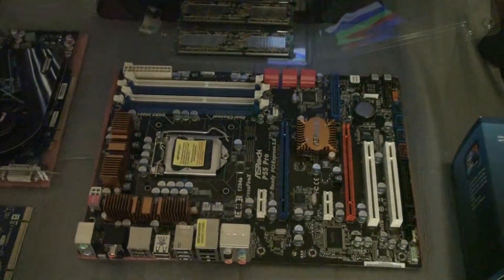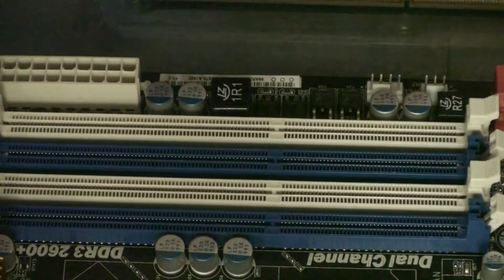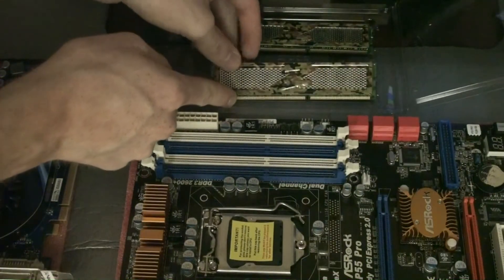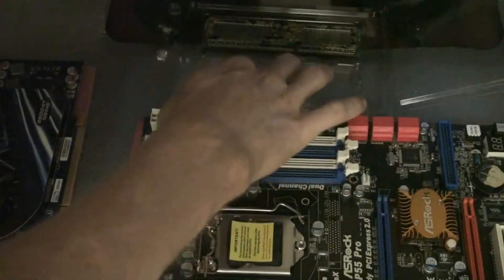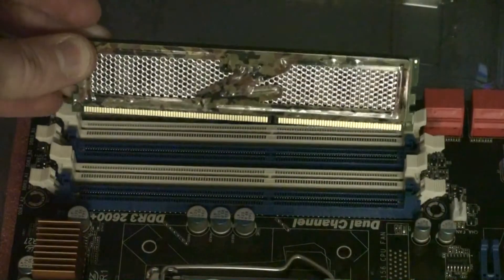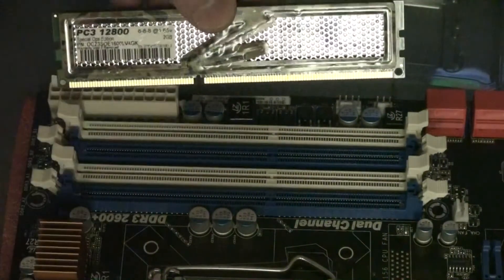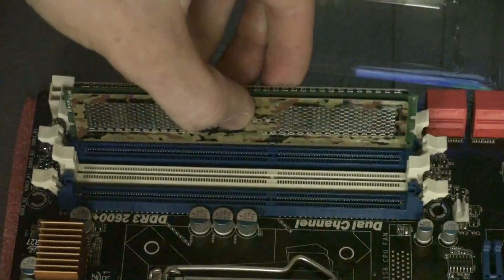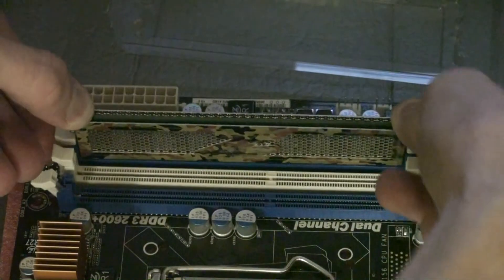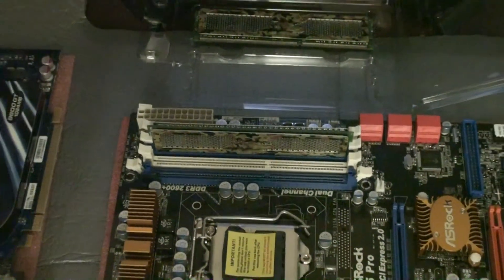Pay attention to the instructions — make sure you install the RAM modules correctly, because the white slots have to be paired together for dual-channel and the blue ones as well. If you're only installing two modules they have to be in the right color slots. Consult the documentation for your specific motherboard. Take the DIMM and hold it by the edges carefully, lining up the notch with the slot. Make absolutely certain the indents are lined up so you don't crack the motherboard or the RAM module. When you apply pressure the end clips will come together and secure the module in place. There you go — one RAM module in, now installing the second one for a total of 8 GB.